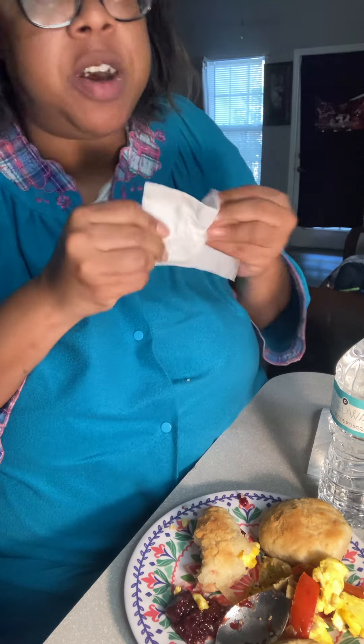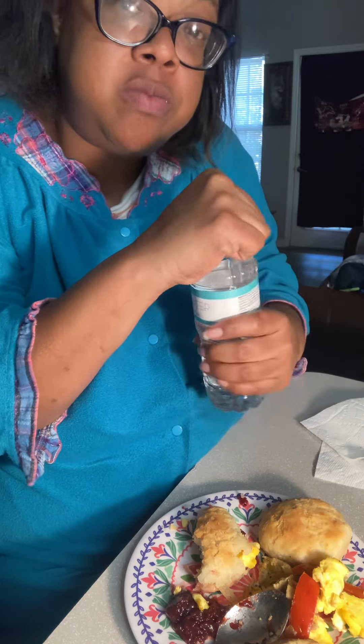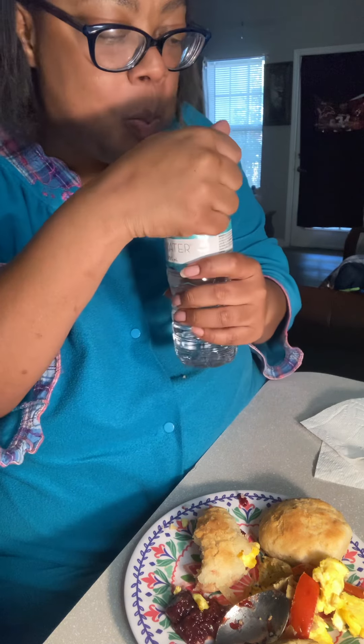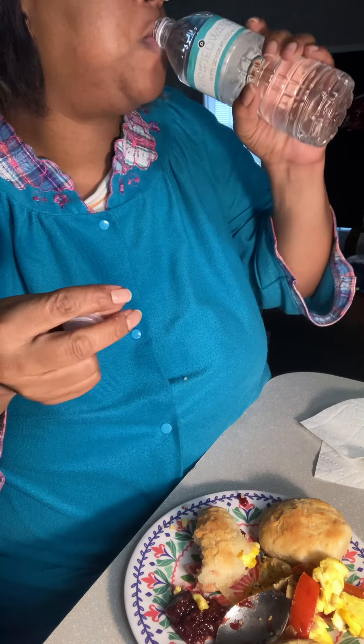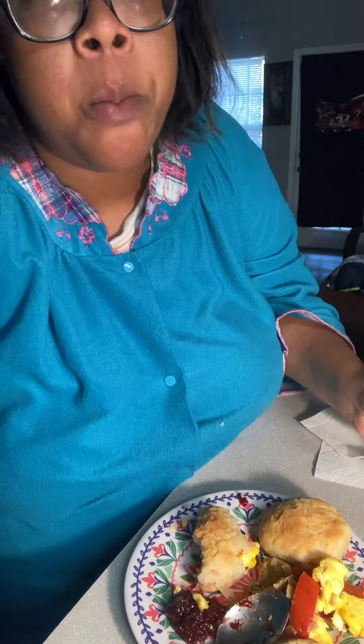And you can't forget the bottle of water, because I don't care what kind of biscuit you eat, it's gonna be thick. Okay, okay, okay — try that!